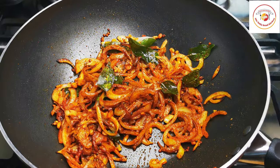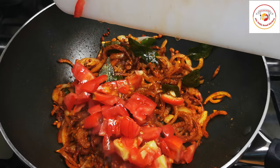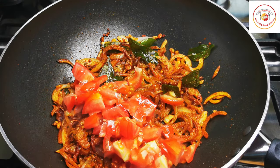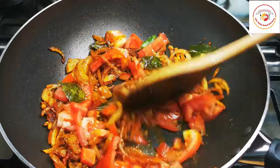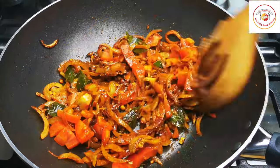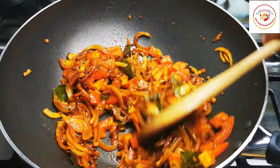After one more minute of cooking, add one big tomato, roughly cut. We don't want the tomato to be fully cooked with the onion — we want the tomato and onion to cook together with the tindli for more flavor.